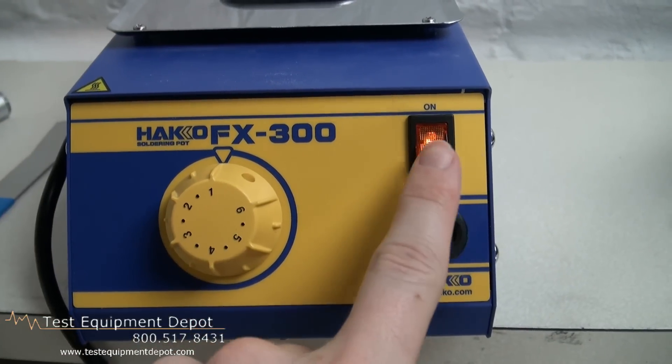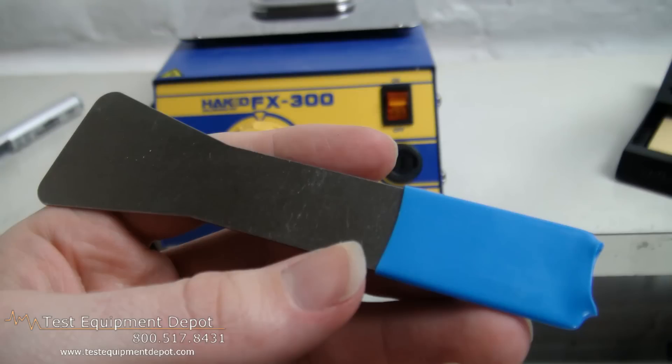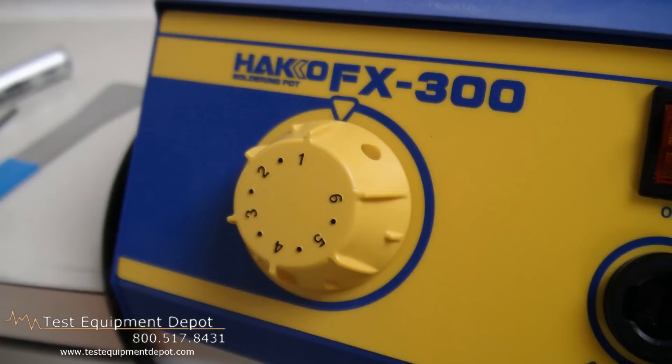This is compatible with lead-free solders. It has variable temperature control. It has analog functionality and a rugged ceramic heating element for long life.